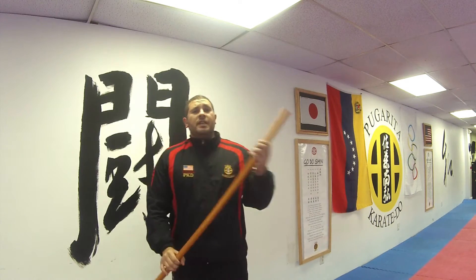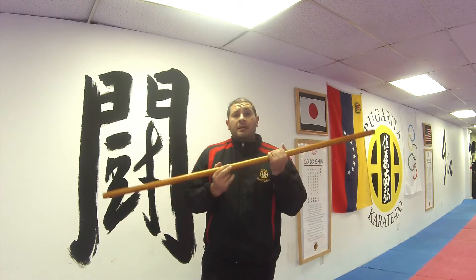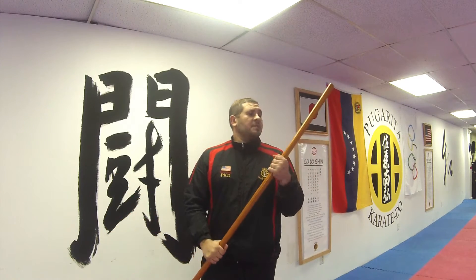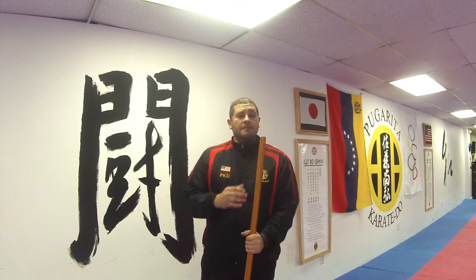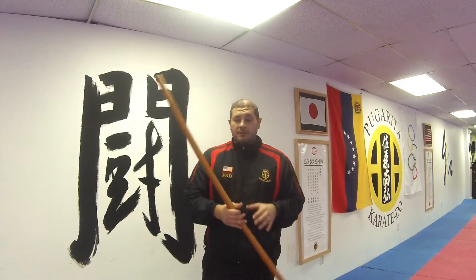Hey guys, Sensei David here. So today we're going to work with the Bostaff. We're going to assume it's day one and you've never picked up one of these — you know nothing about the different sizes, the different materials it's made out of, whether it's traditional, whether it's for competition, or for tricks.